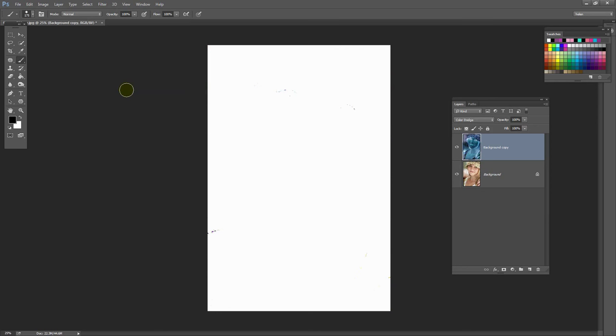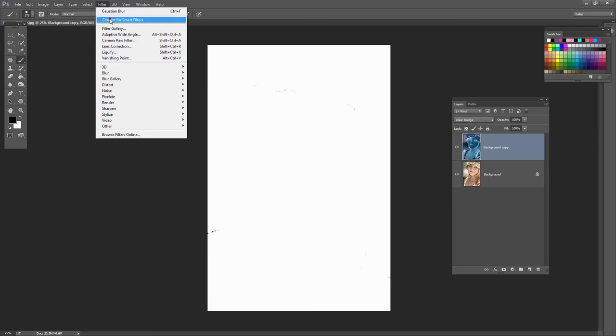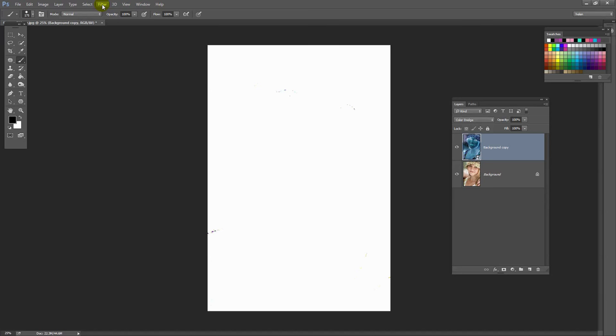The result should be that the entire image goes to white. So that we can edit this later on and fine-tune it, we're going to create this layer as a smart filter layer. I'll click on this layer and choose Filter, Convert for Smart Filters, and click OK. Now we're going to apply a Gaussian Blur: Filter, Blur, Gaussian Blur.